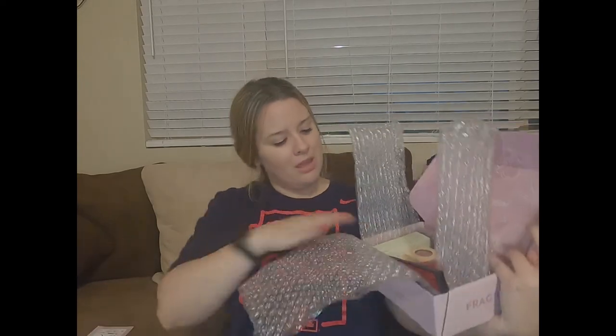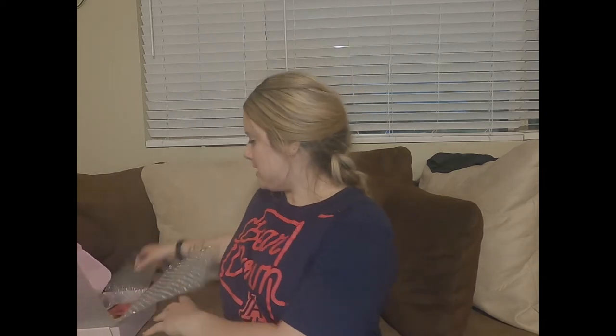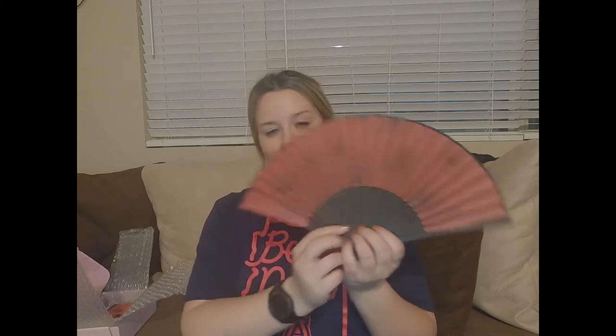In case you couldn't guess, this was from the Mulan collection that launched in March. I've been anxiously awaiting the movie and I've been watching the original Disney one pretty much once a day ever since I couldn't go watch the premiere here in the states. Look how cute this is — I use fans in my videos so I had to have this. I bought this separately for ten dollars.